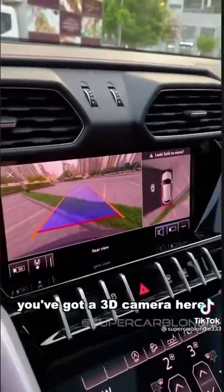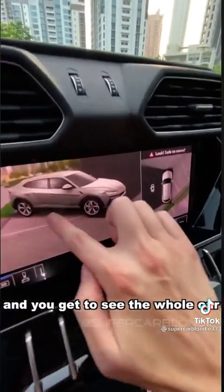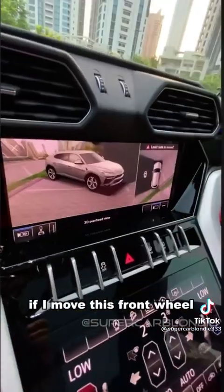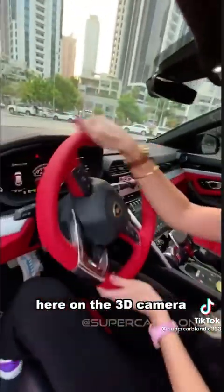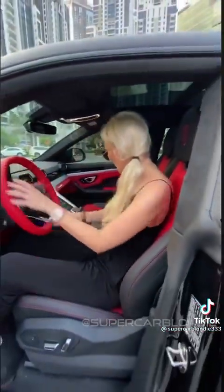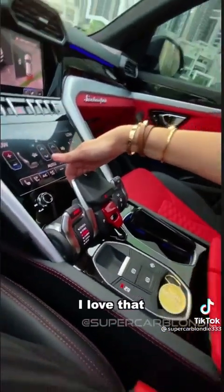Here in the middle you've got a 3D camera. Press this and you get to see the whole car in real time. If I move this front wheel, you can actually see that moving here on the 3D camera. That is awesome. Put it in reverse — you pull this whole panel back.